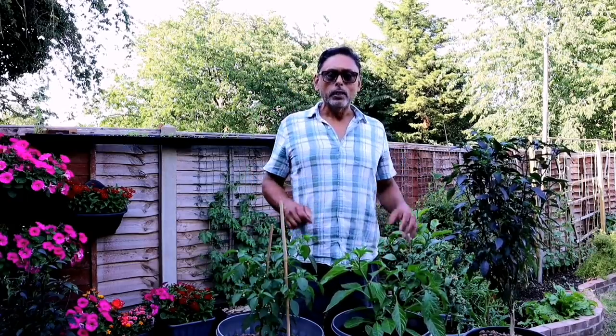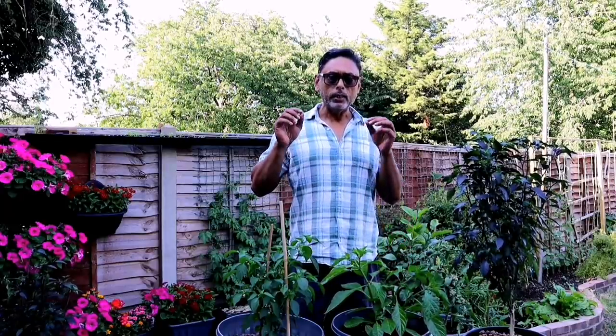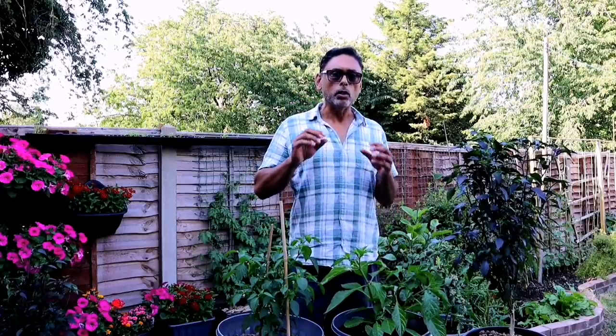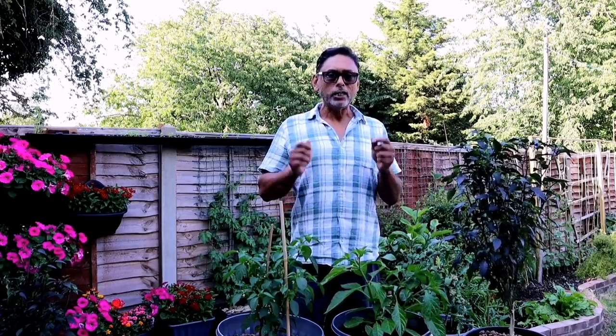Tip number two: how to prevent disease and aphid attack on your chilli plant. Aphids are the green or black bugs that you get on your chilli leaves. If you get an aphid attack you're not going to get many chillies on your plants. Prevention is better than cure — we tend to spray aspirin on our chilli plants every three to four weeks from an early stage.